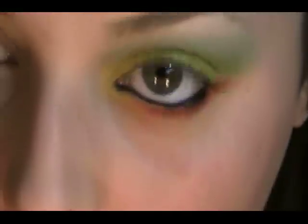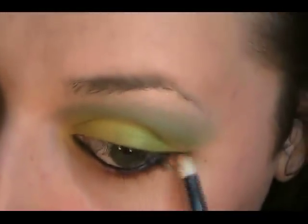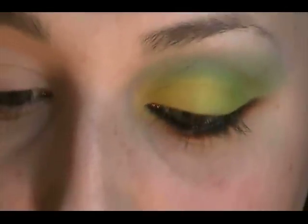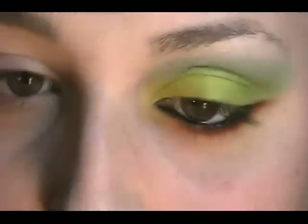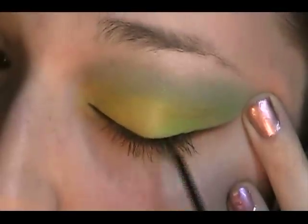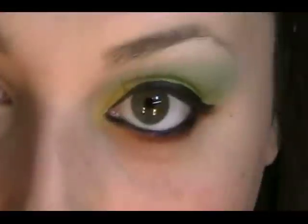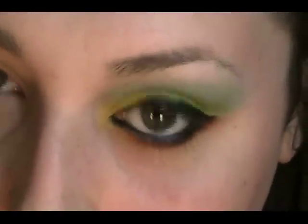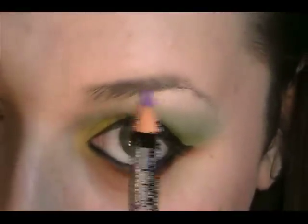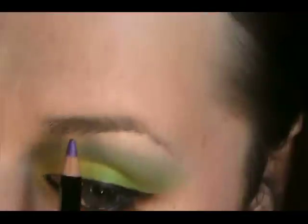Alright, so let's do the lower lash line now. I'm gonna use Smolder from MAC. I'm just gonna take my pencil brush and smudge that lower lash line a little bit. On the upper lid, I'm going to take this liquid liner from L.A. Splash — it's black with blue glitter in it. I'm not sure if this is gonna work, but in the picture she has a pink eyebrow, so I'm gonna take this purple color, just called Purple from NYX — it's an eyeshadow or eyeliner — and kind of fill that in.